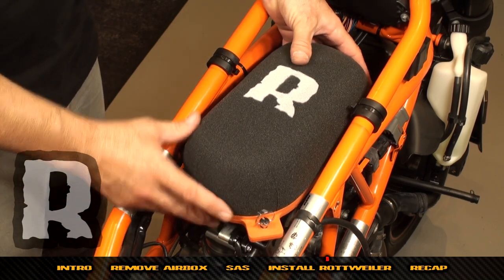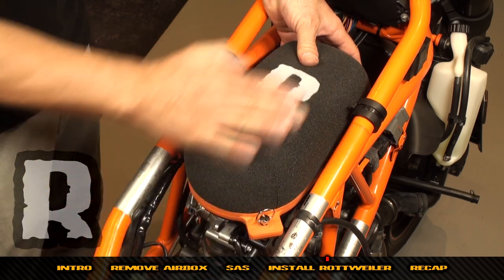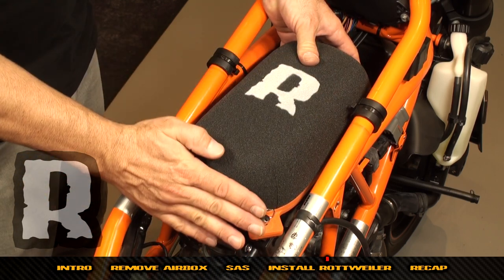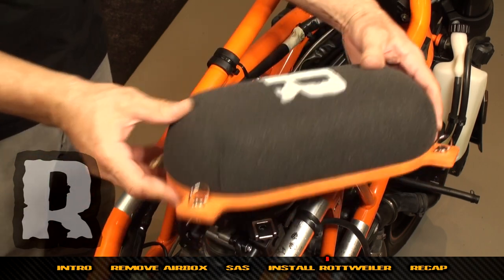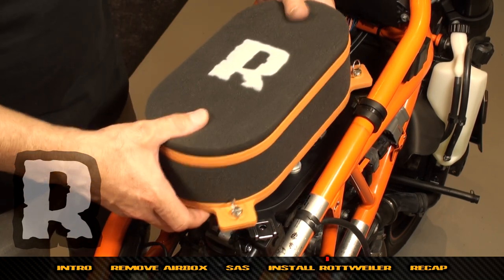The reason we designed it that way is that on some models like the SE 950 and the RC8 there is low fuel tank clearance. You get a little bit more clearance with the radius on the dome filter.